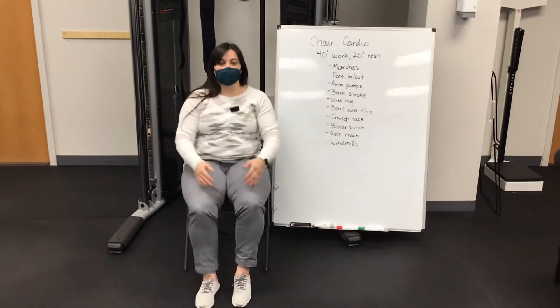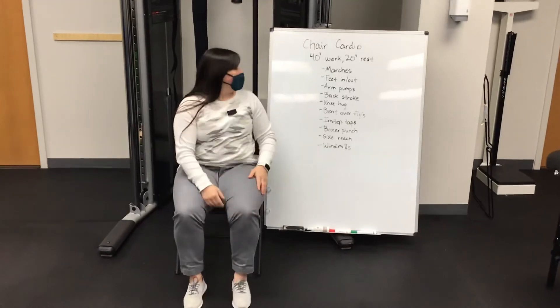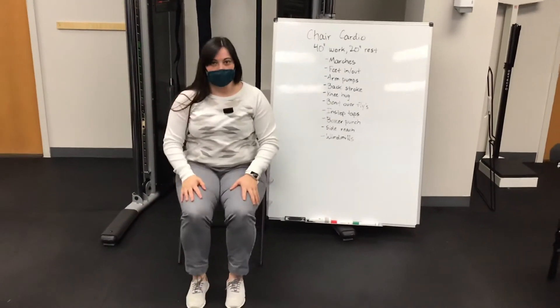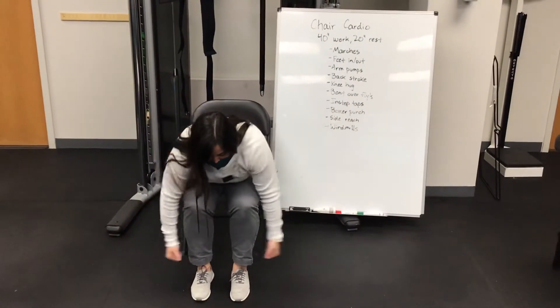We've got a knee hug — you're going to lift up and kind of squeeze it in. We have bent over flies, so you're going to sit more on the front side of the chair, you're going to lean forward and we're going to lift our arms up like so.